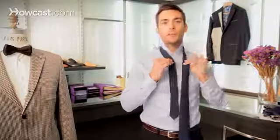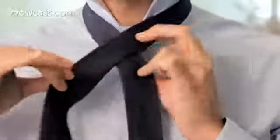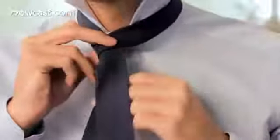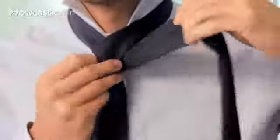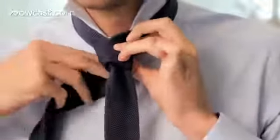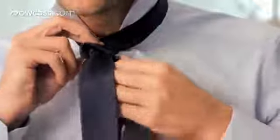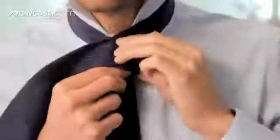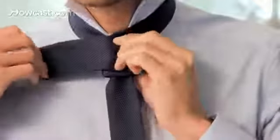So in order to start with this knot, have the wide end on the left-hand side, and you go over the narrow end once, under, over again — not too tight, so you can pull the wide end through the loop afterwards. Then you just repeat another full revolution around the narrow end.